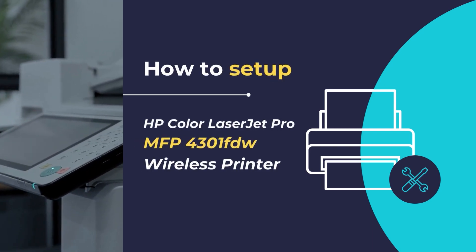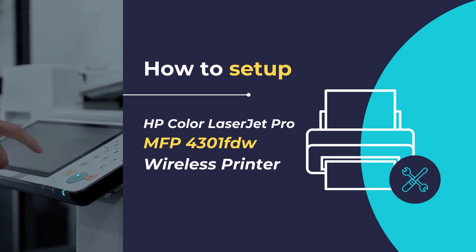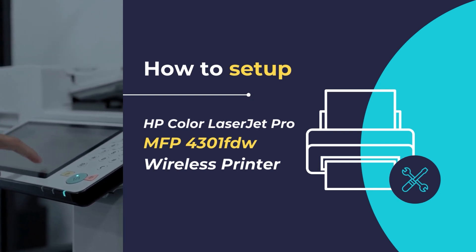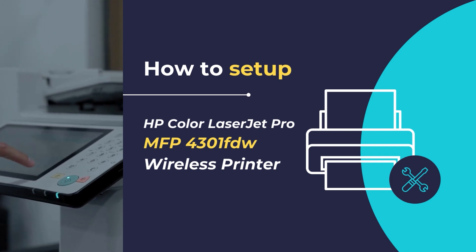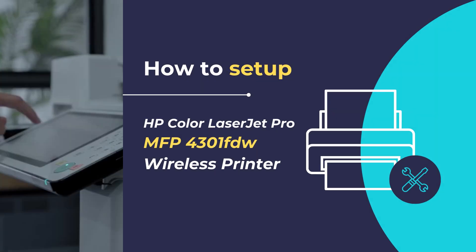In this video, we will show you how to set up and configure the HP Color LaserJet Pro MFP4301 FDW Wireless Printer. We will show you how to unpack and configure your printer for the first time, along with the installation of the HP Smart App that will allow you to connect your printer to your existing network so that you can get started with printing and scanning your documents. So, let's get started.